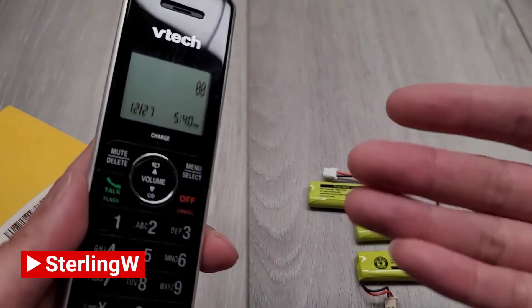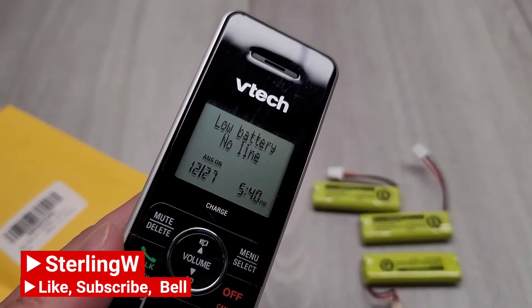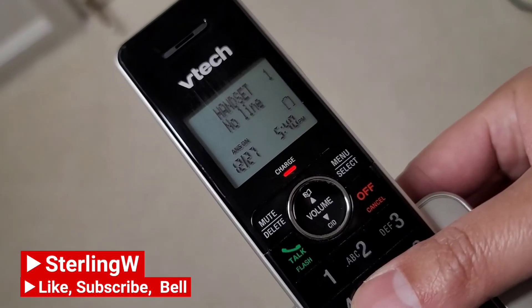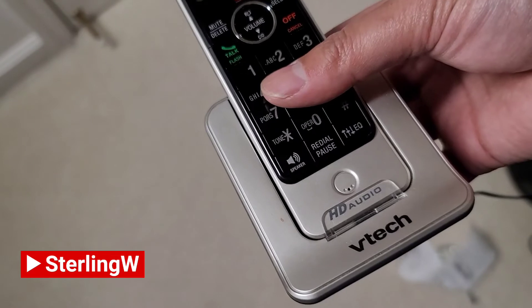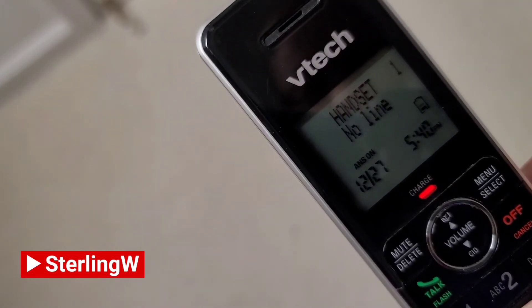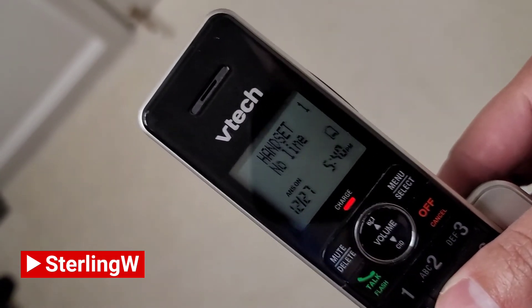It's that simple and the batteries are very, very inexpensive. It says low battery, no line, which is perfectly fine. After charging it in the base, it's going to charge up and should be good. If you found this video useful, I hope this was helpful — this is StuNW, thanks a lot for watching.